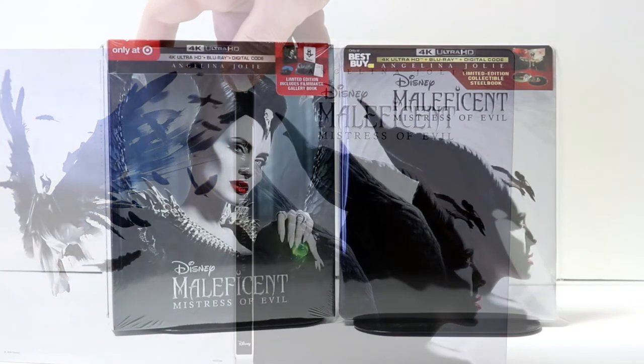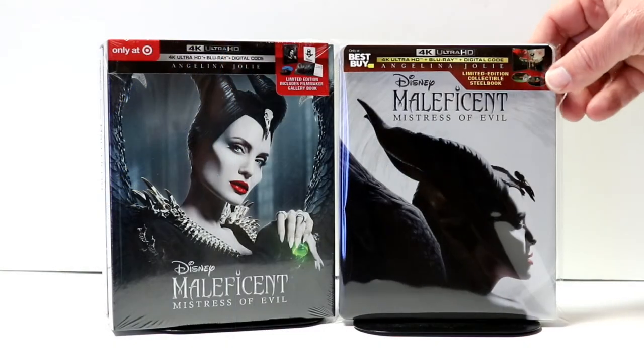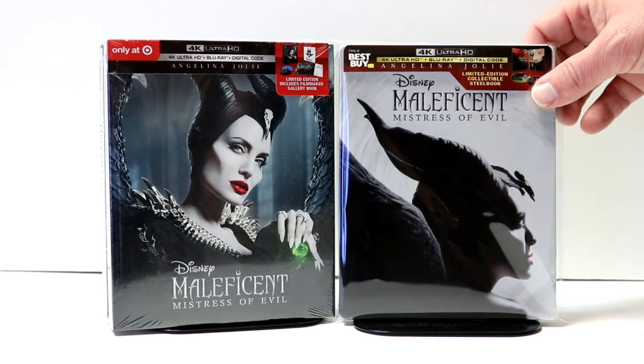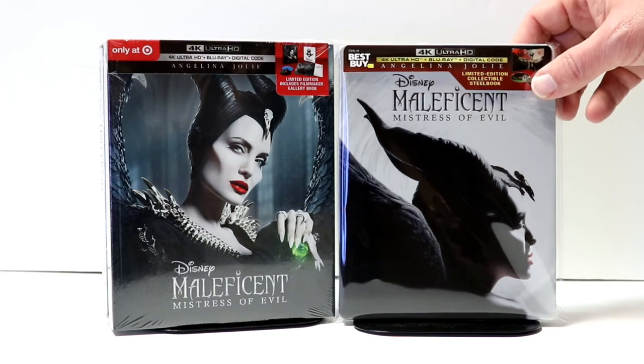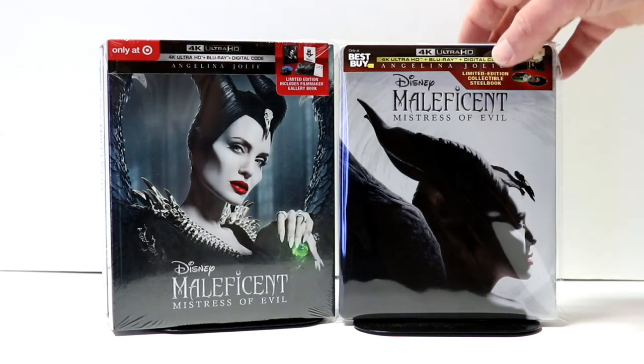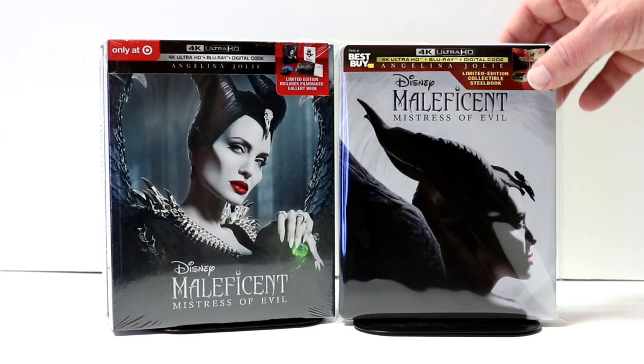I've gone ahead and placed the steelbook inside this protective bag. I do get these bags off of Amazon — I do have a link below if you'd like to check it out. This bag will help keep it from getting scuffed up on the shelf. I use them for my steelbooks and also for some of my slipcovers, so definitely check that out if you're interested.